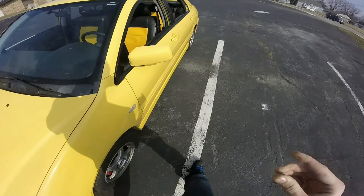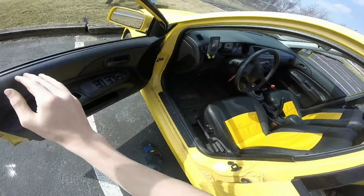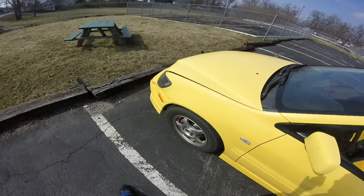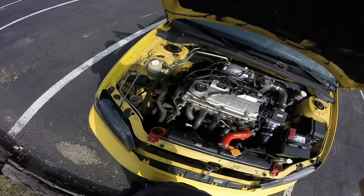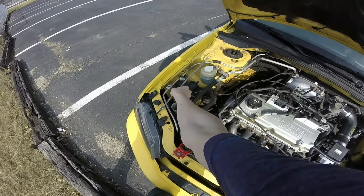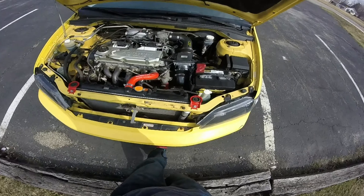Also, I got a set of OBX Racing Silicone Radiator Hoses, because the ones that were on it were all dry rotted. These are supposed to be a lot safer and not bust or anything. They look pretty cool too — the red.